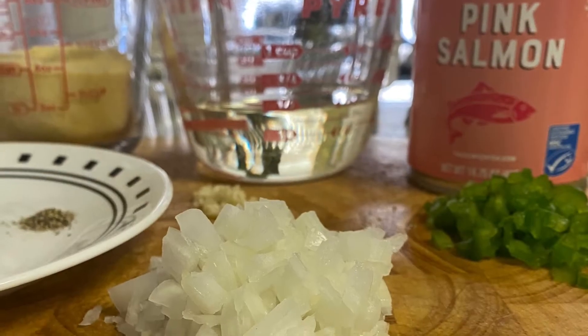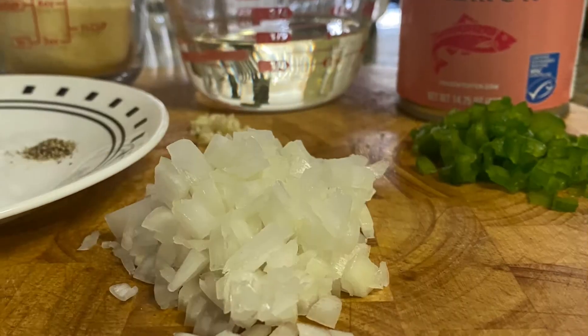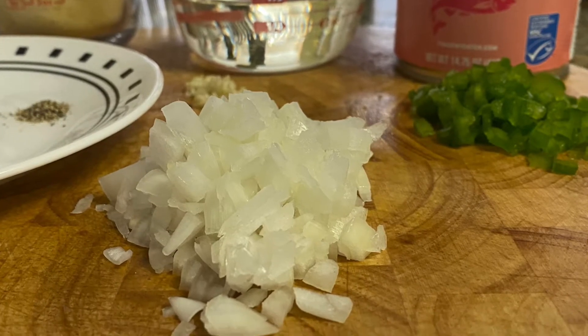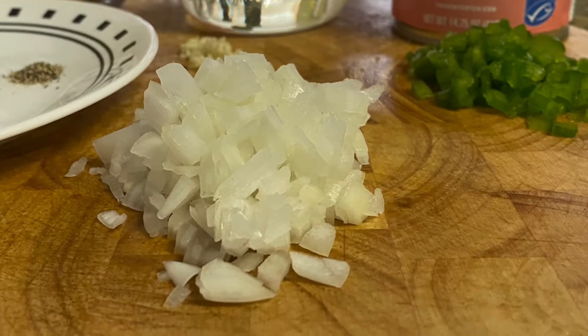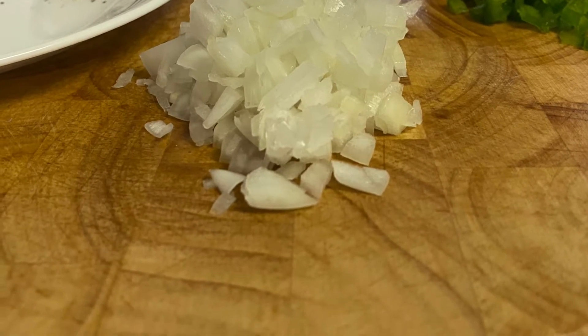Two small cloves of garlic chopped, a half a teaspoon of salt and pepper, and an eighth of a cup of bell pepper, as well as a quarter cup of chopped white onions.